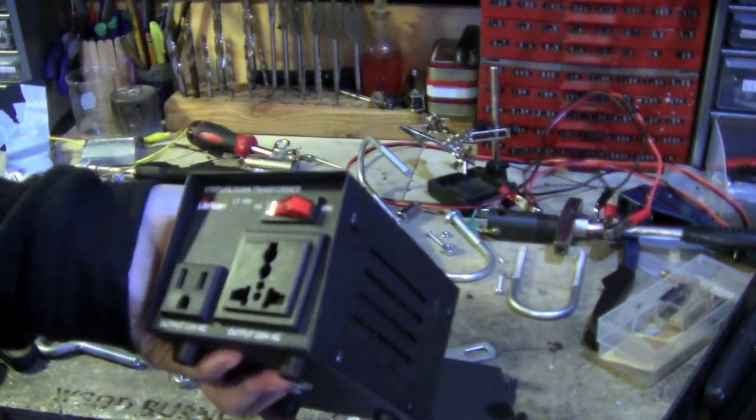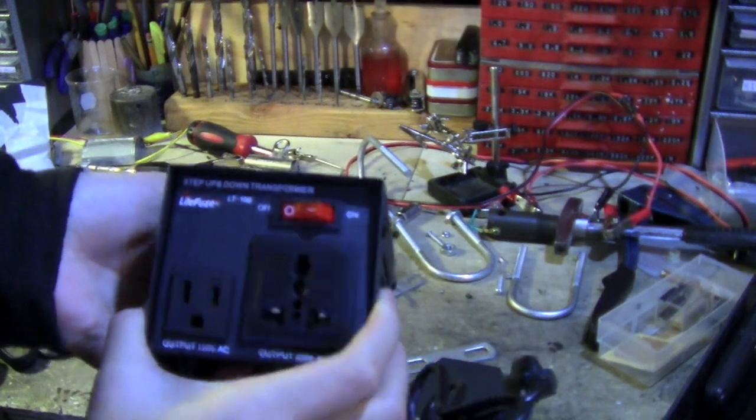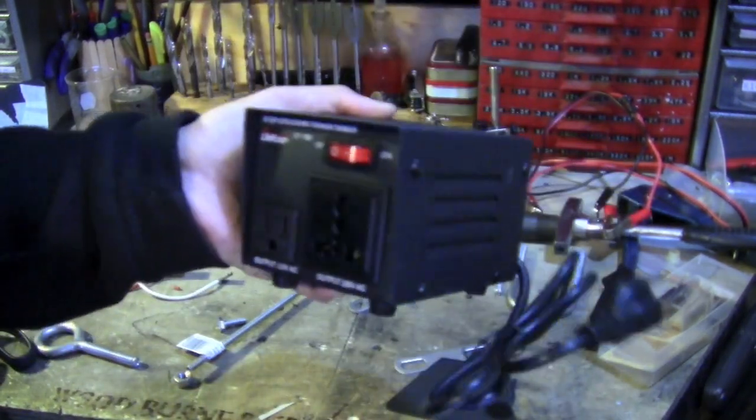It's plugged into the wall and I have 220 volts out. I'll make another video on this soon.